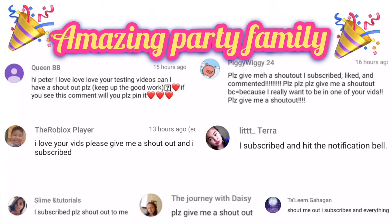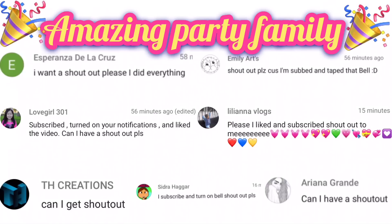Hey guys, welcome back to my channel. Before we begin, I have to give a few shoutouts to my amazing, fabulous family members here on YouTube. Here are all the amazing party family member shoutouts for you guys, and I'll give you more in my next video. Thank you guys so much for liking my videos, subscribing, turning on notifications — you are literally all amazing and I cannot be here without you. If I miss your shoutout, please don't throw your shoes at me — I will get to it very soon.